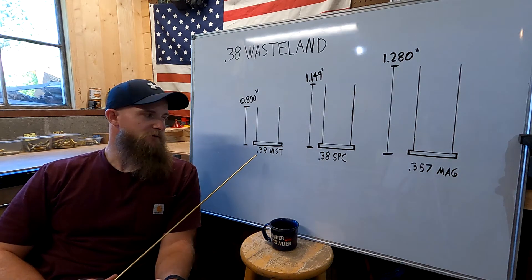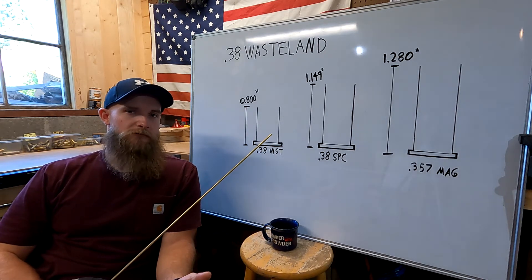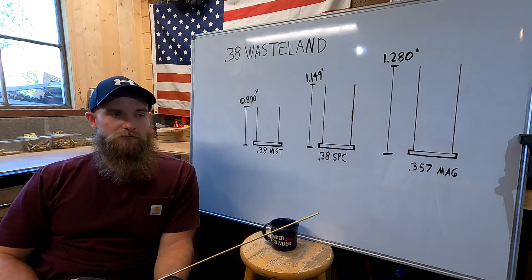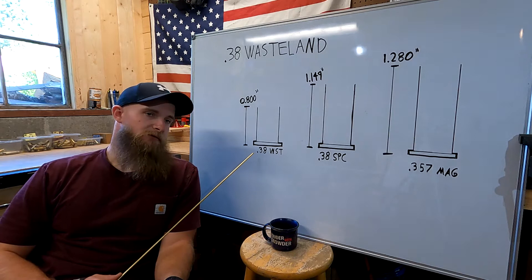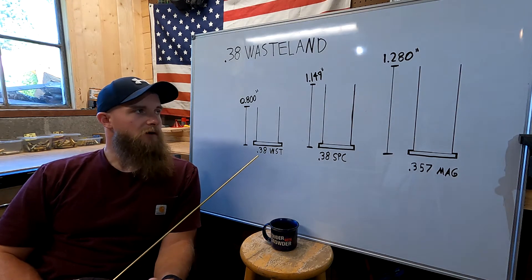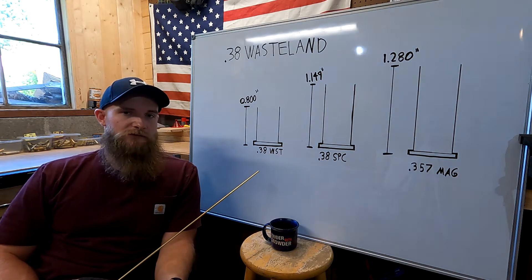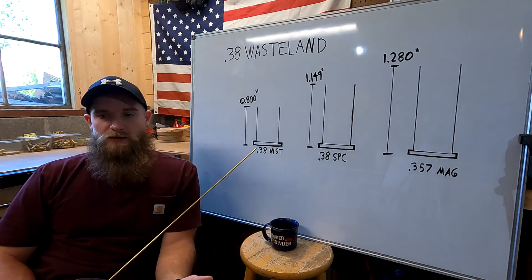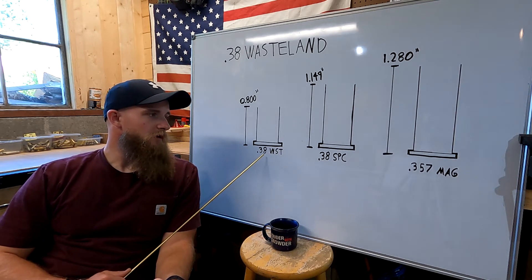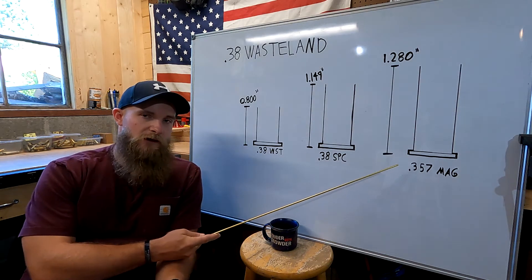38 Wasteland can be used in a variety of different firearms, to include those manufactured by an actual firearms manufacturer, as well as those produced in the home. We tested 38 Wasteland for velocity out of a 6-shot revolver with a 4-inch barrel, and we got an average velocity of around 900 feet per second. With a lower velocity comes lower chamber pressures. As such, a homemade firearm can use 38 Wasteland and be able to stand up to the pressures generated, when it may not be able to handle the pressures generated by something such as .357 Magnum.